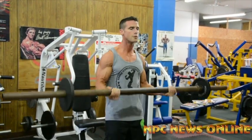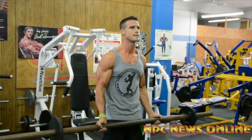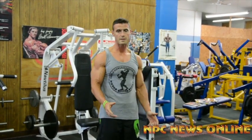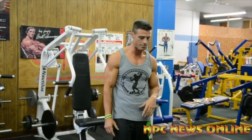Most of the time we either superset with a tricep exercise or take maybe 30 to 45 seconds break and then right back to the same bicep exercise. I'm also going to show you shoulders, so next we'll do military press.